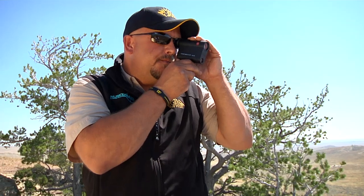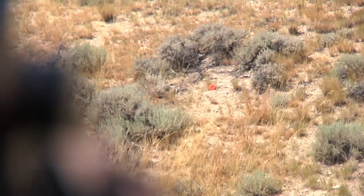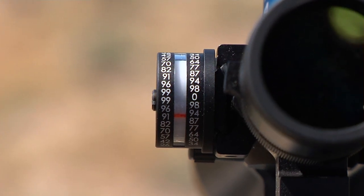The first thing we want to do is range our target — 376. First, we take aim, then we glance up and see what number the red line is on: 91.